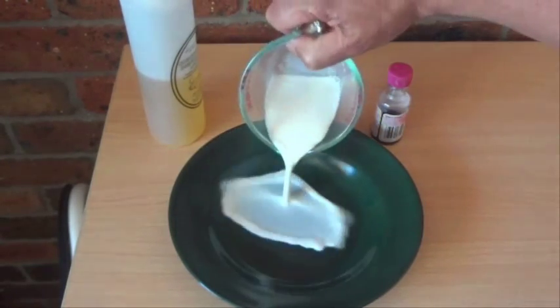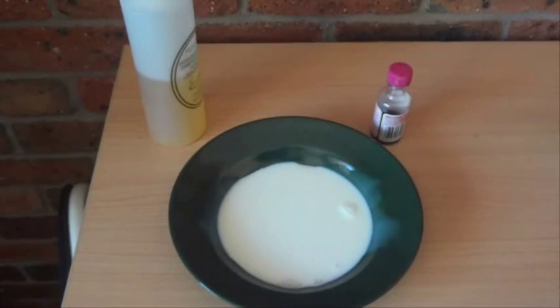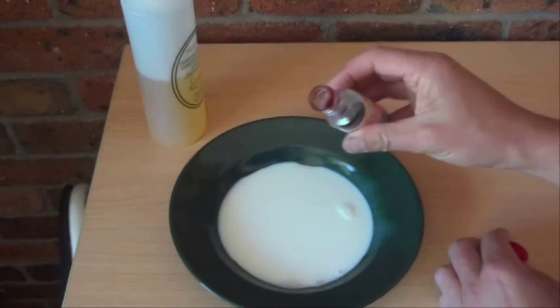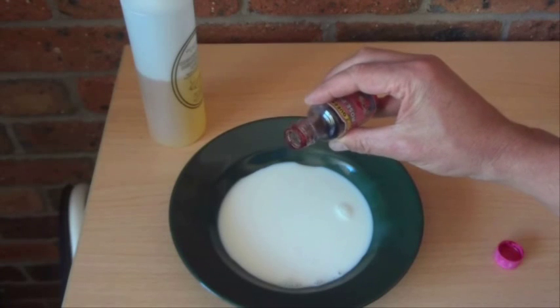So the first step is to pour the milk into a flat sort of bowl plate like that. Next step is to get the food colouring and put just one or two drops of food colouring into the middle of the milk.